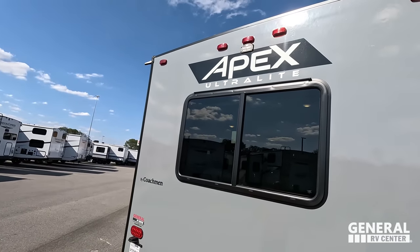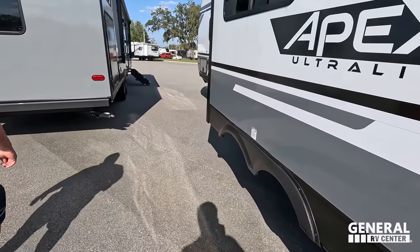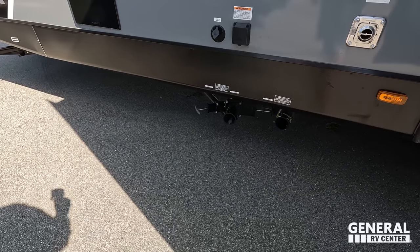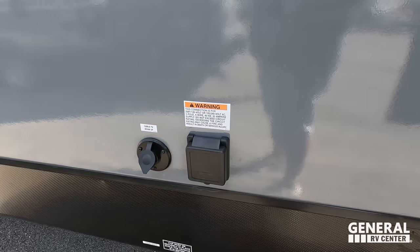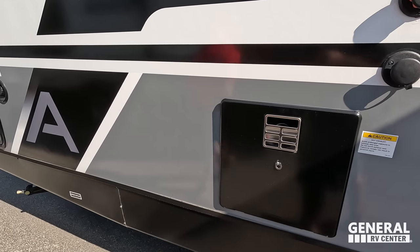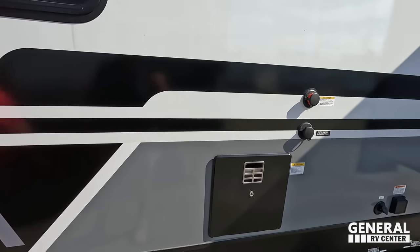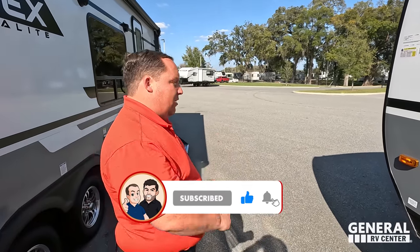You've got your furnace back here, 50-amp power, cable/TV hookup, black tank flush, city water connection, and a 10-gallon water tank. There's also a potable water fill and additional storage on the other side. I like that the black tank flush has an orange connection — orange is the new black — to make sure you don't mix your hoses. The outside of this unit is great, but the inside looks even better. Let's go take a look.